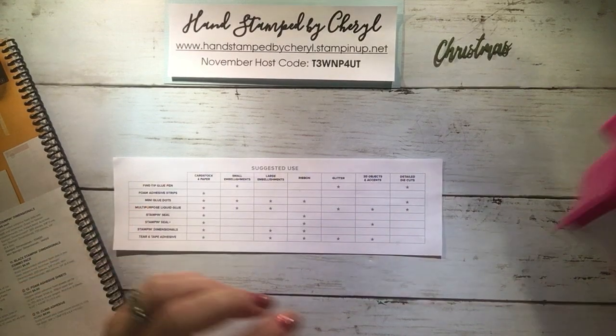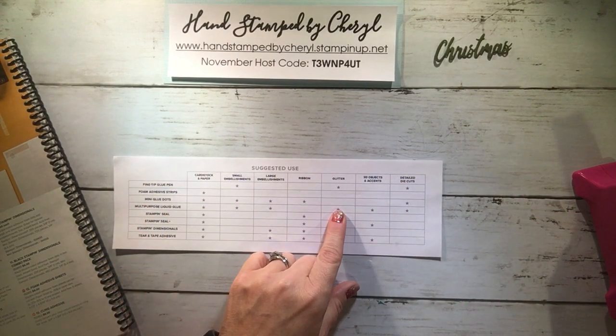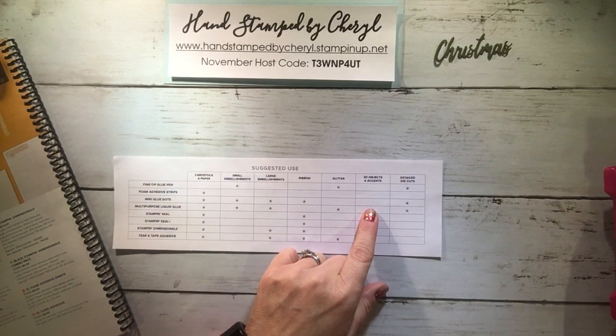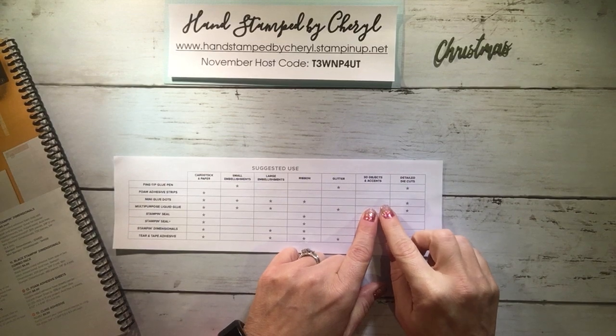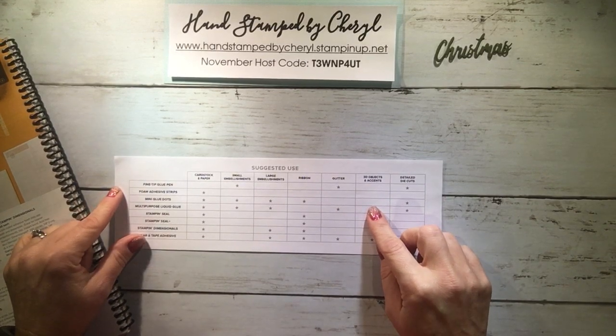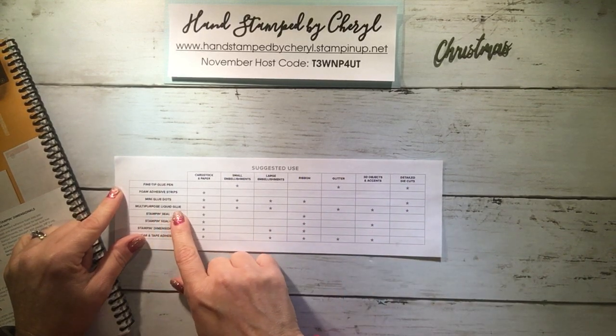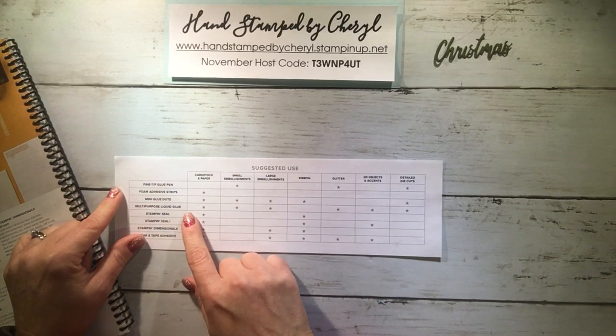Then we have mini glue dots, which are best used on everything except glitter and 3D objects. The reason being is because we only sell mini glue dots, so if you wanted to put on, let's say, a button or a 3D object, you would need more than one mini glue dot. Then we have multi-purpose liquid glue, also known as green glue.